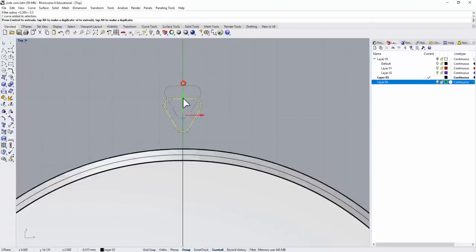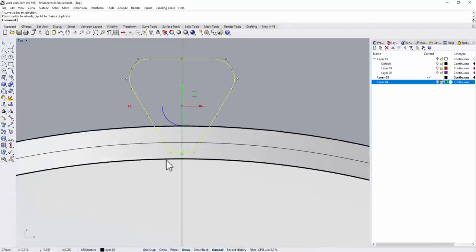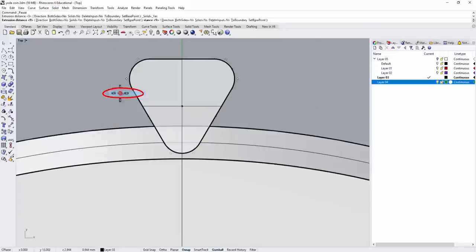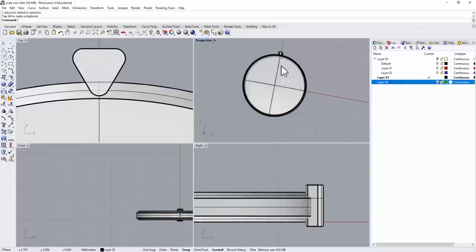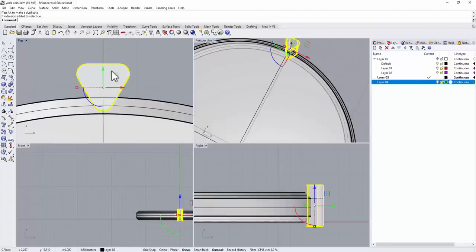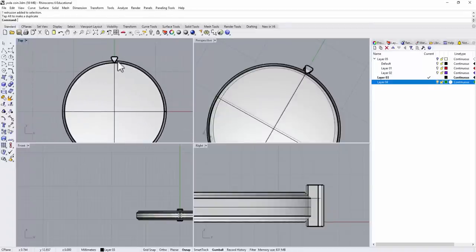I'm going to move it down and position it just above the chamfer edge line. Let's make it a little longer and turn it into a solid. Looking at the other view, I'll move it up slightly — you're guessing I'm going to boolean difference this out. You don't want to cut it too deep, so let's adjust the position a bit. Sometimes you just need to try a few times to get the best result.